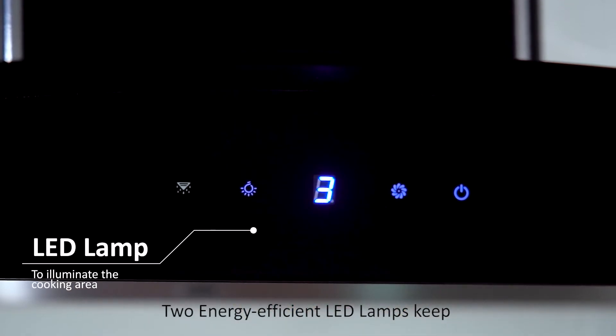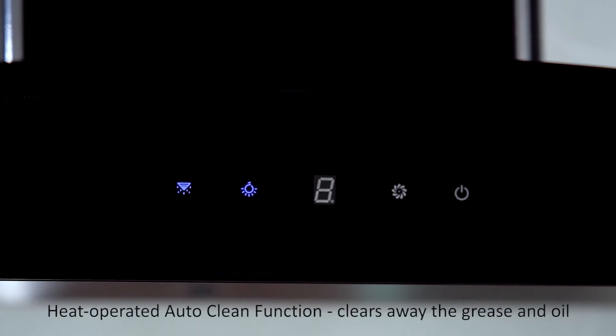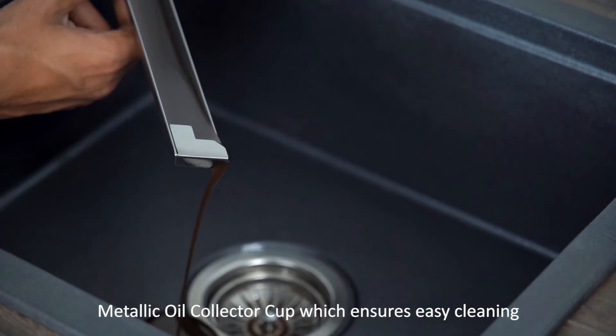Two energy-efficient LED lamps keep the cooktop area bright and heat free. The heat operated auto clean function clears away grease and oil from the kitchen in a single touch, collecting it in a metallic oil collector cup for easy cleaning.